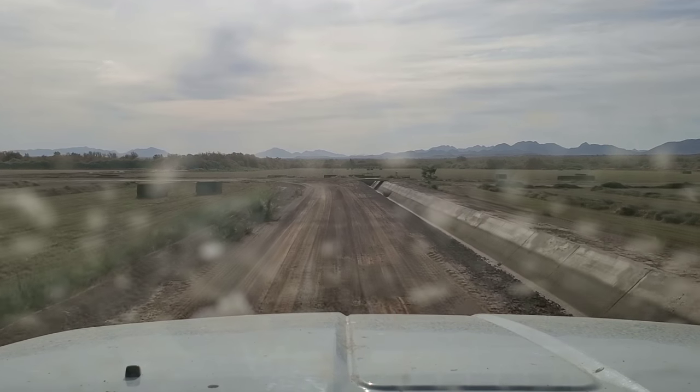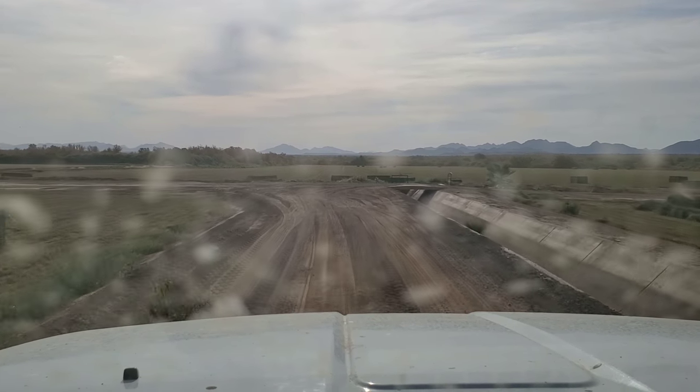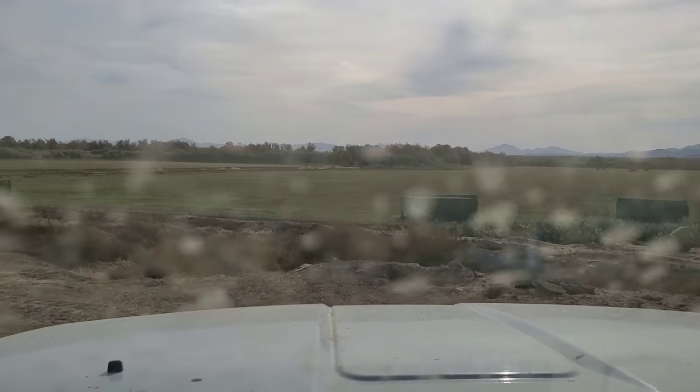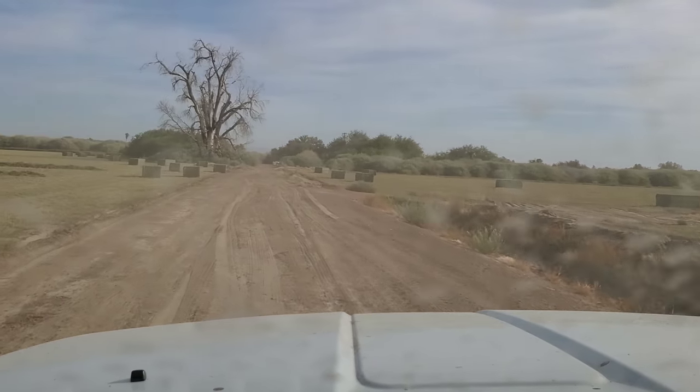I'm going to head to this yard right now where I have 48 colonies of bees that I haven't been through since I took them out of the melons, and I'll go through them and see how much I have left.